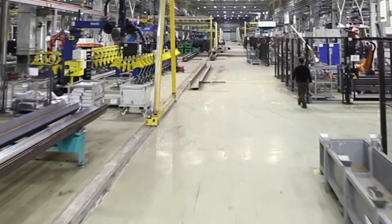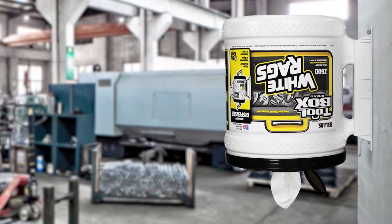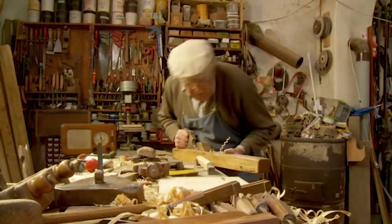To get started with mounting your bucket, find a convenient, easily accessible location close to your most frequent usage. Be sure to mount your bucket at a height with convenient reach while leaving plenty of clearance for tile removal, and be careful not to choose a location where the dispenser will be frequently bumped or hit, as this can damage the bracket.